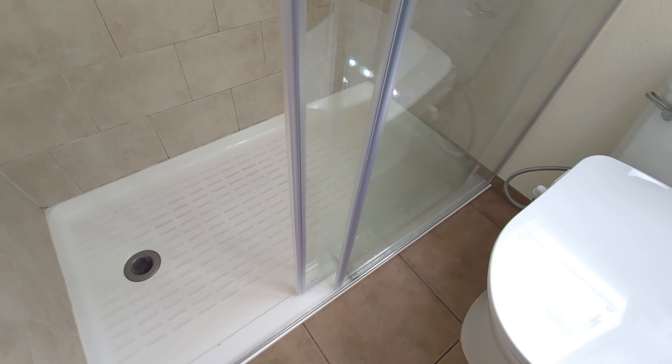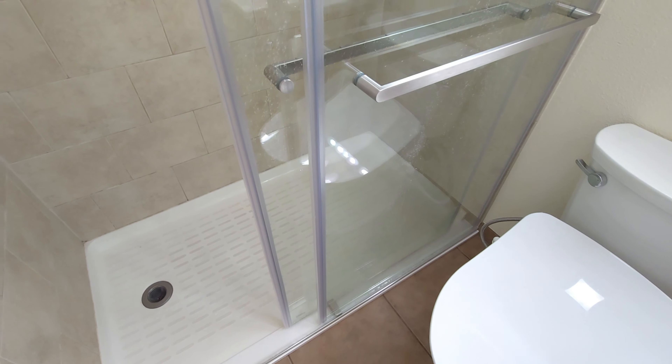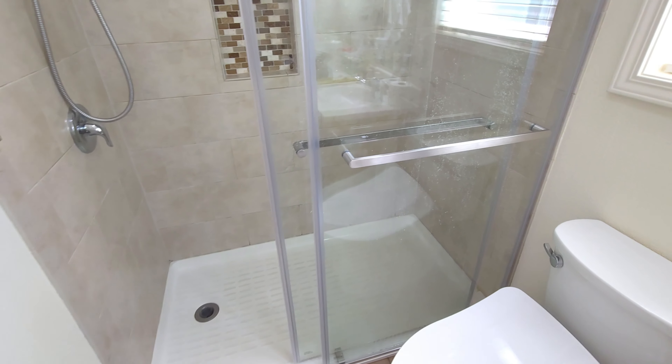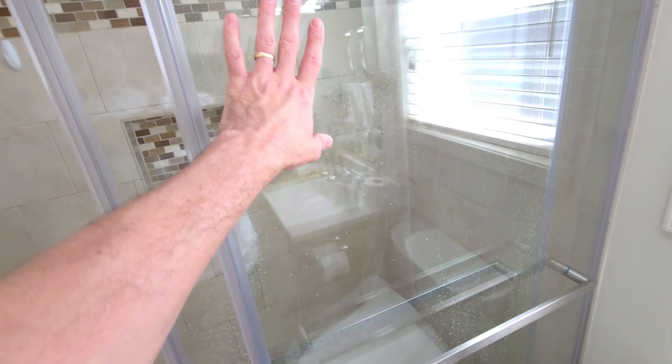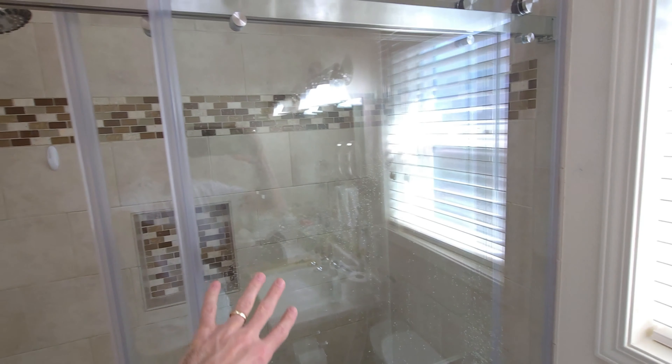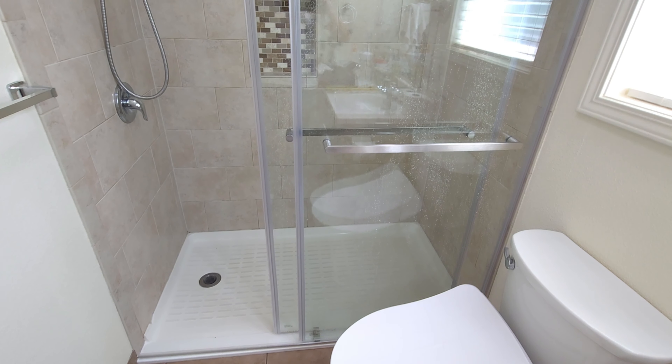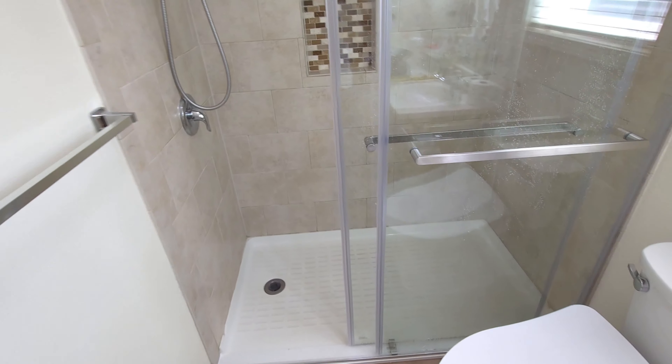Seems rather sturdy and secure. Not the easiest install I've ever done, but definitely having a couple of people would make it a lot easier. Once you get the hang of it, not bad at all. I really like how the glass doesn't really leave any fingerprints — you touch it and it just kind of goes away.